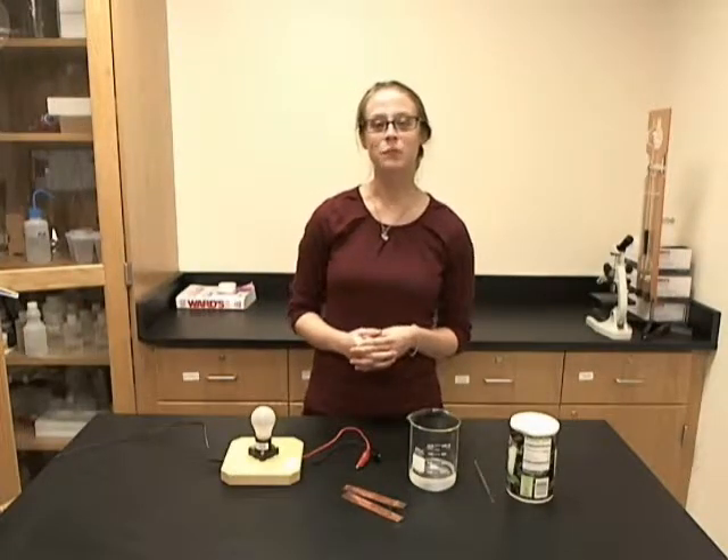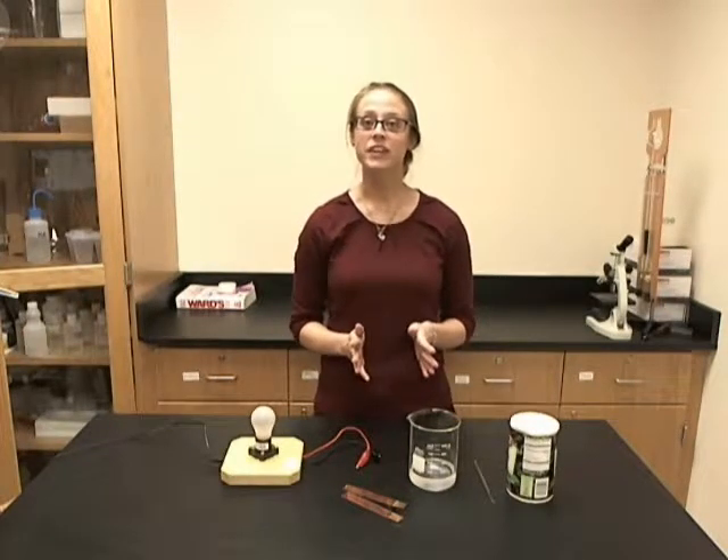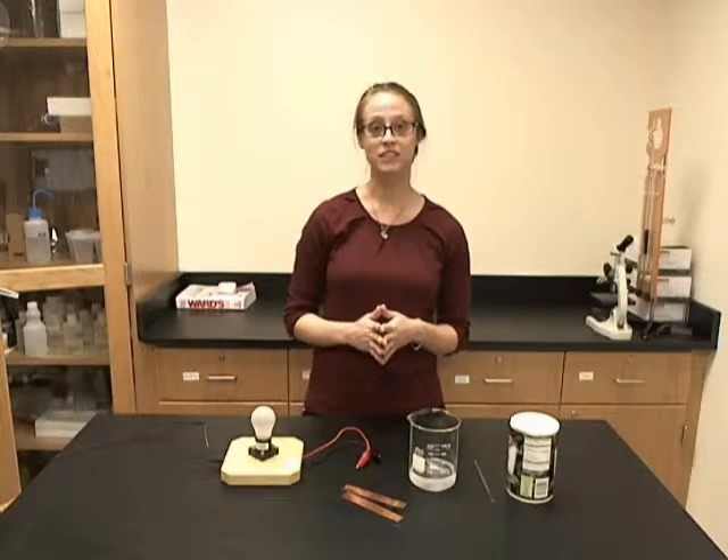Hi, I'm Teresa from Wards Science, and in this video I will be showing you how to test for conductivity.